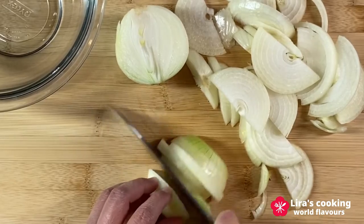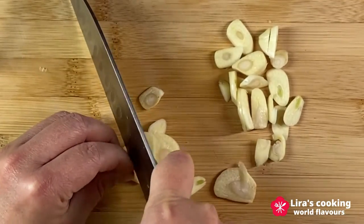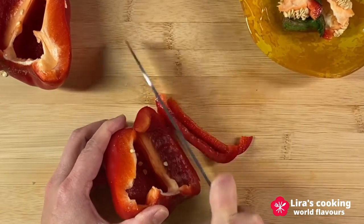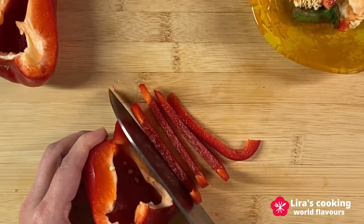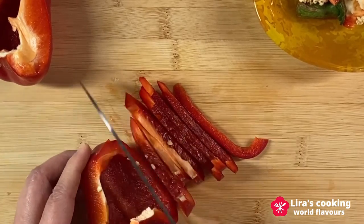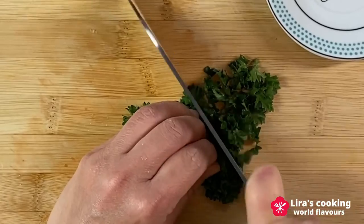Slice the onion. Chop the garlic. Cut the red bell pepper into slices. Chop the parsley.